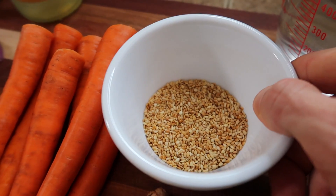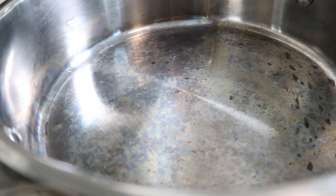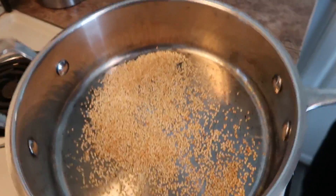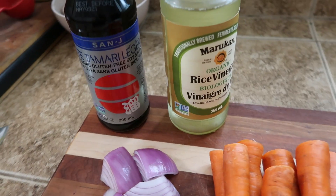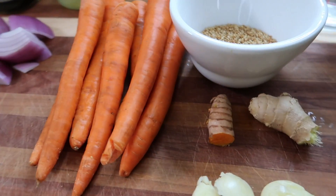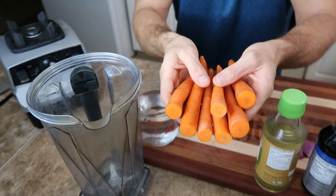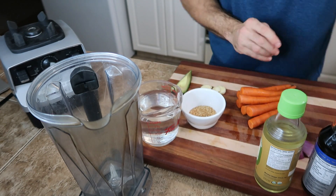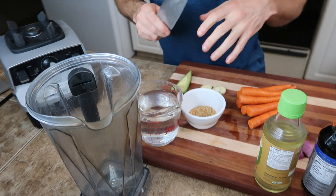It's definitely worth having some toasted sesame seeds around, even just to sprinkle on salads. To make them, just preheat a sauté pan or skillet to medium-low heat, then add some raw sesame seeds and keep moving the pan around until they start to get a little bit brown, just like this. For the blender, I'm using seven small carrots — I'm going to chop them up first to make it a little easier. This works really well in a high-speed blender like a Vitamix, but you can try it in a regular blender and chop the carrots smaller if it has a tough time.